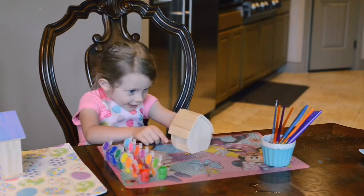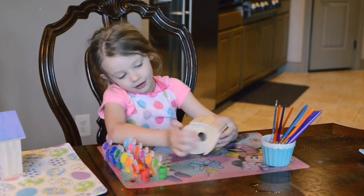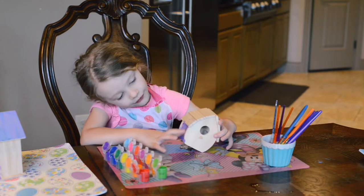Hi guys, today we're going to be painting a birdhouse. I already got a little part done right there.